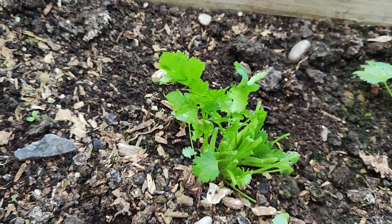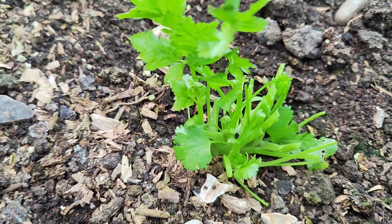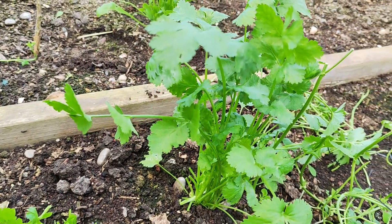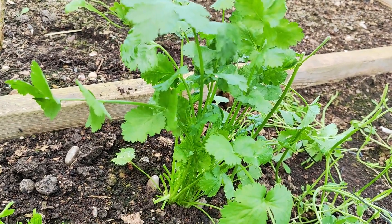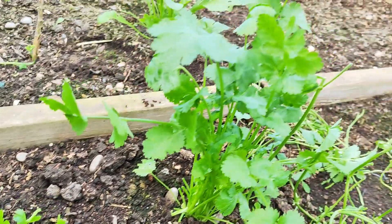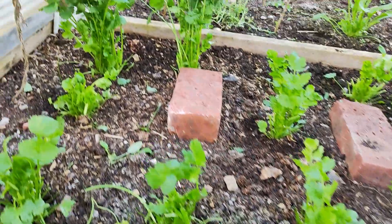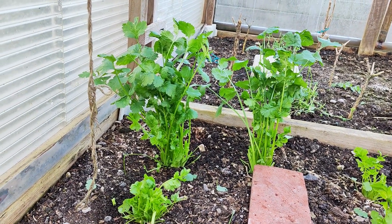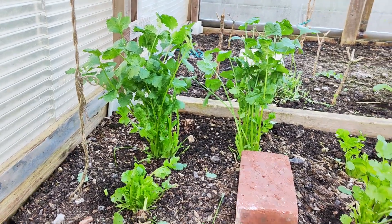Once you pick the outer leaves, the plant looks like this. There are a few seedlings together — the bunch will look full again in a few days. Depending on weather, it takes three to five days to come back to this stage. This is my coriander harvest. I left two plants with the main big leaves in case of emergency or if friends come around and need some coriander.